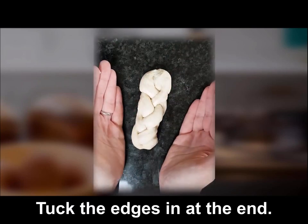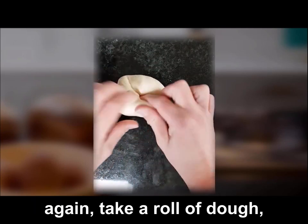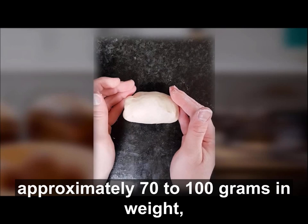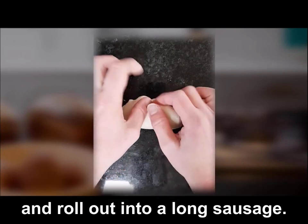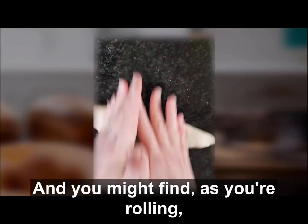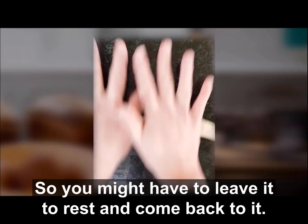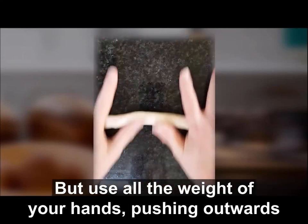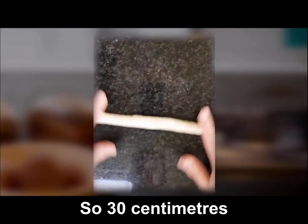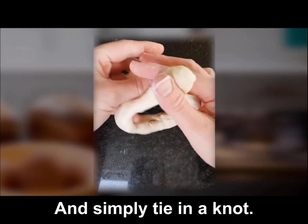To make a knot roll shape, take a piece of dough approximately 70 to 100 grams in weight and roll it out into a long sausage — about 30 centimeters long. You might find that the gluten in the dough resists, so you may have to leave it to rest and come back to it. Use all the weight of your hands, pushing outwards to roll out your dough to 30 centimeters, and then simply tie it in a knot.